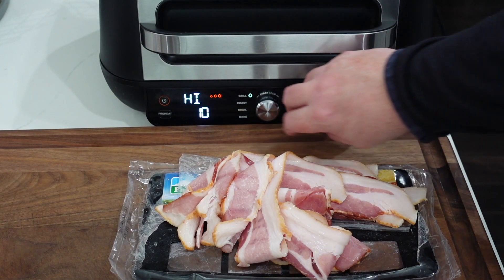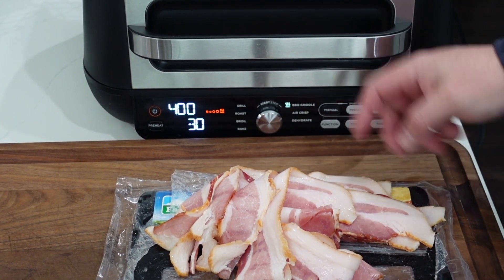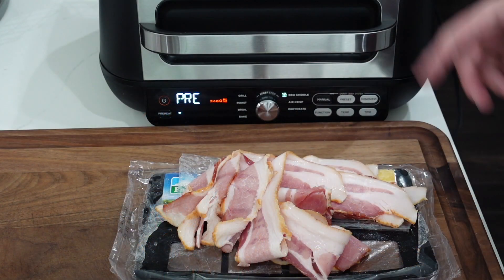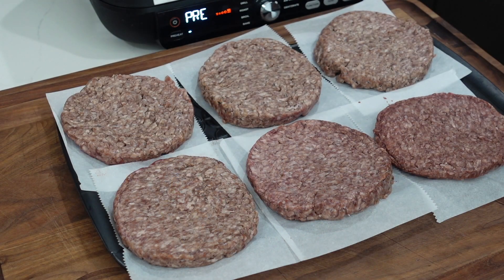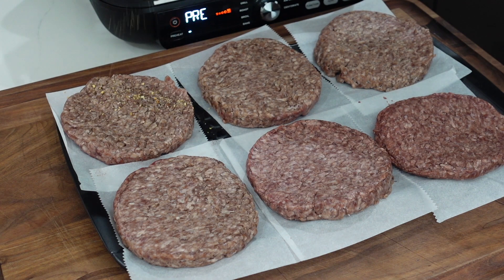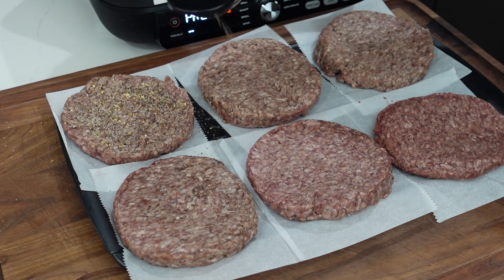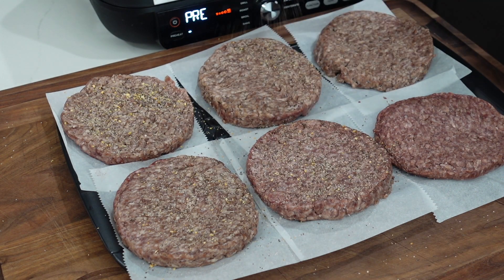Alright, first step — the bacon. We're setting the Ninja Foodi to the griddle setting at 400 degrees for 30 minutes and cooking it till it's done. While the griddle preheats, let's go ahead and get our burgers set up. We'll season them with a little SPG — these are massive half-pound burgers. The burgers will sit and let that seasoning absorb while we cook the bacon.